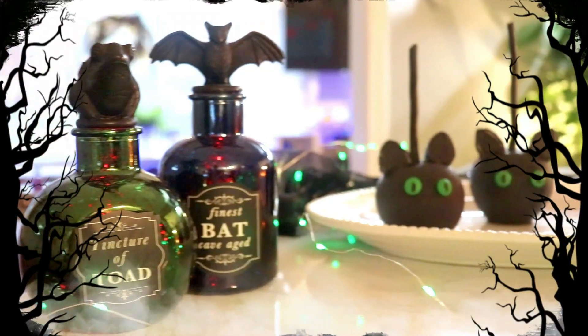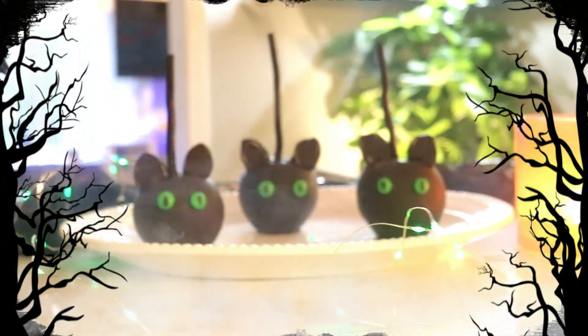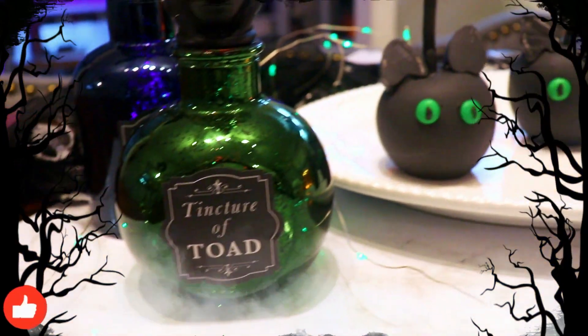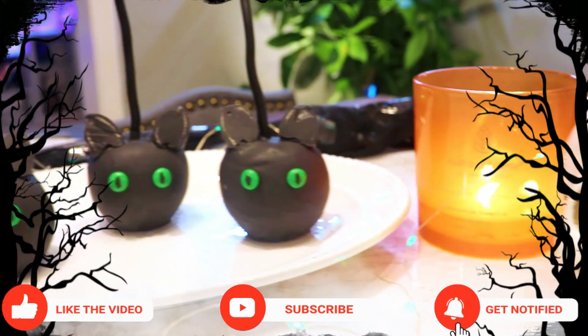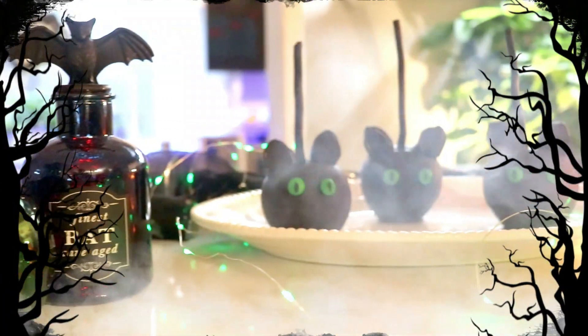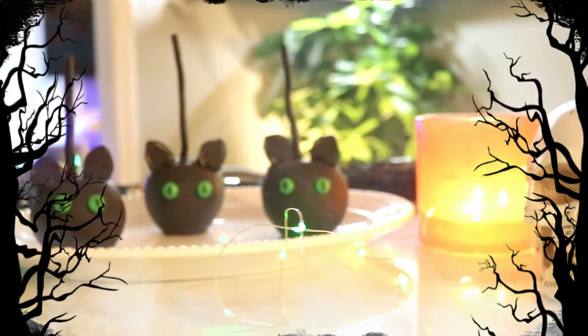And that's it! Here are the black cat candy apples that we made today. I love how cute and easy these are to make. You can use them for Halloween or for a themed birthday party table favor. If you like this tutorial, please give this video a big thumbs up. If you are new here, don't forget to subscribe and hit that notification bell so you will know when I post a new tutorial. I love you guys and I'll see you next time when we make another trendy treat together. Happy Halloween!